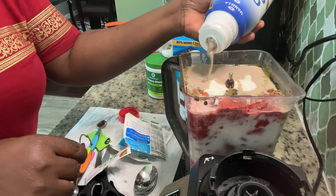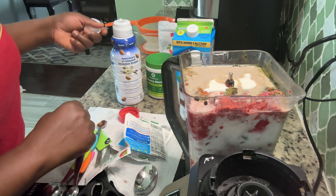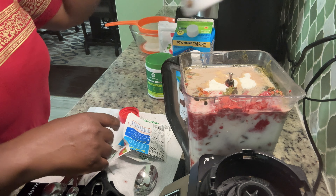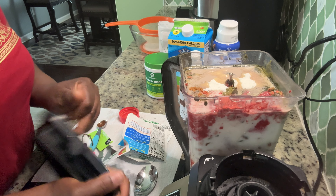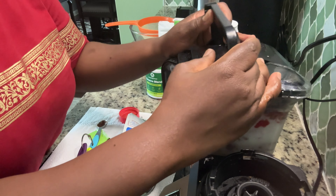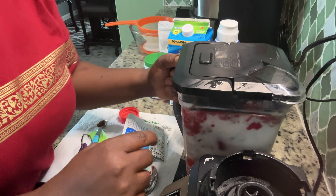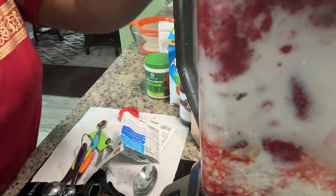It looks chocolate — it has a chocolate color, the same color as almond. I'm also adding a teaspoon of salt. I like to add a little salt. Now we're going to do the blending.